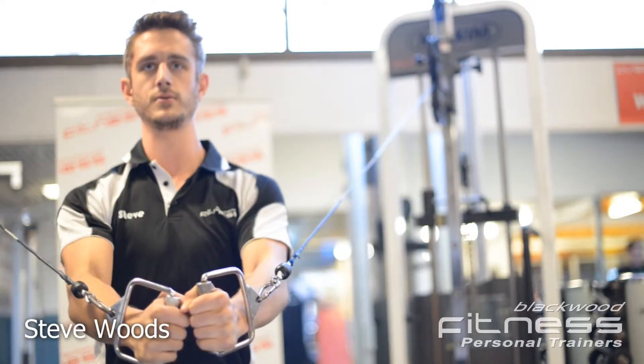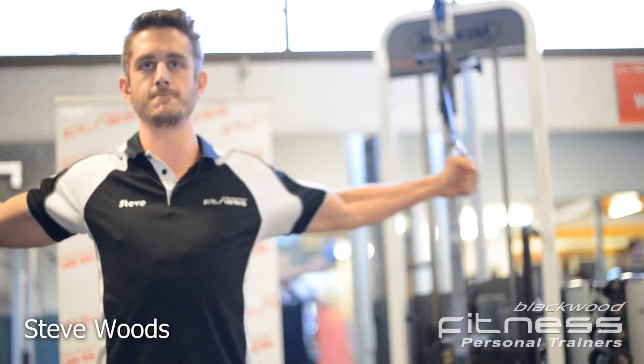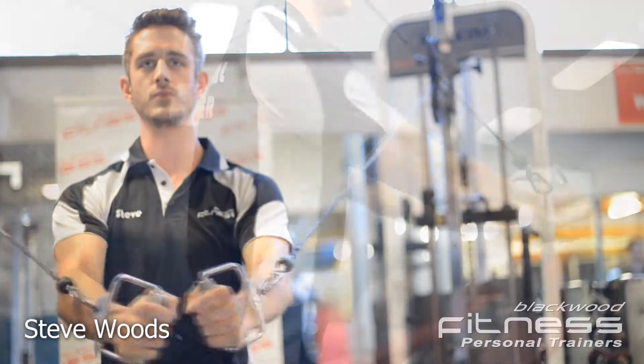Hi, I'm Steve, one of the personal trainers at Blackwood Fitness, and today I'm going to demonstrate the correct technique for the cable fly.